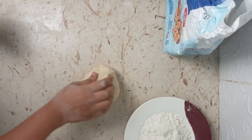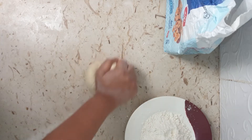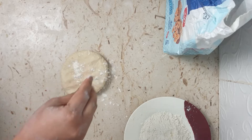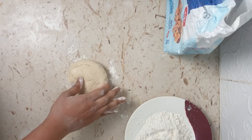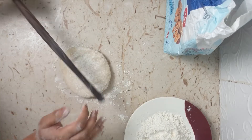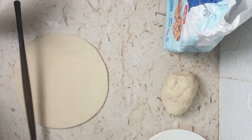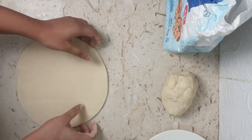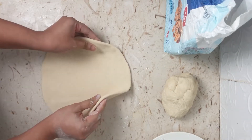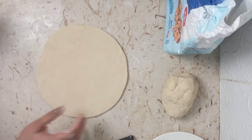Hold the dough ball from the top, pinch and hold, and try to put pressure from the bottom. Dust with some dry flour. Roll it out like you would roll a chapati, into a disc. You can roll it to your preferred thickness — I've rolled it to medium. Once it goes in the oven it will rise, so roll it thinner for a thin crust or keep it as is.